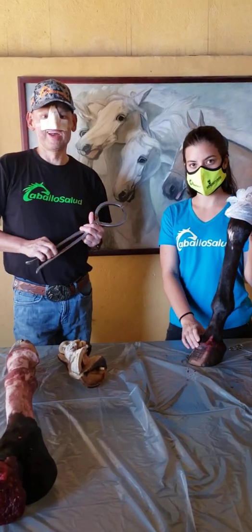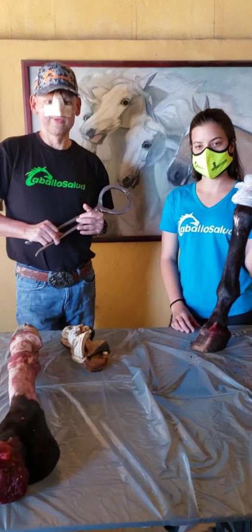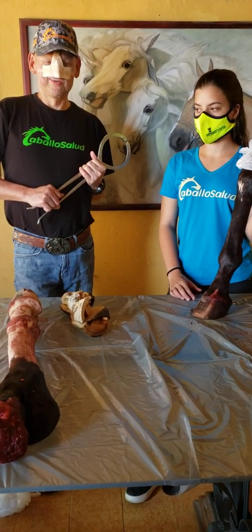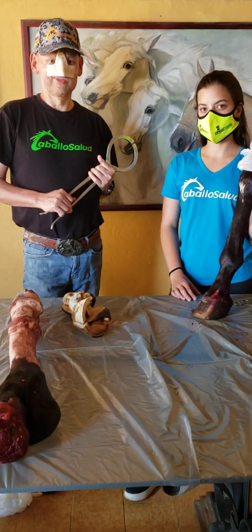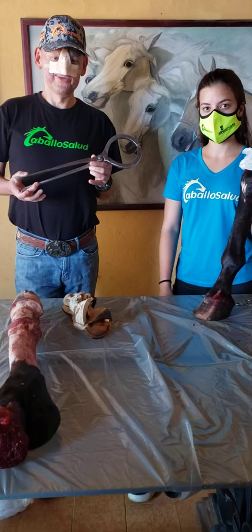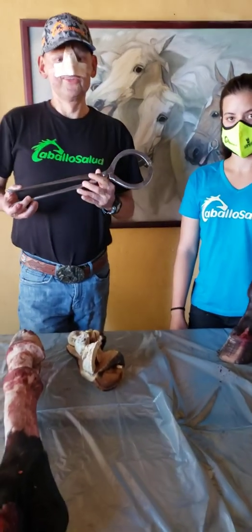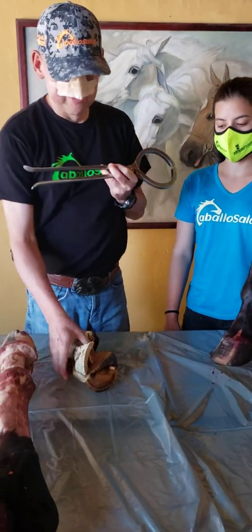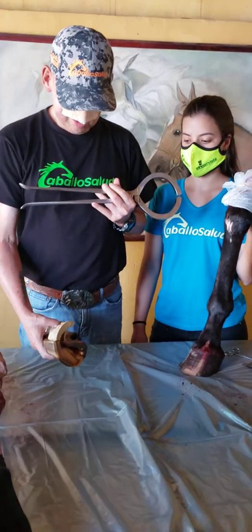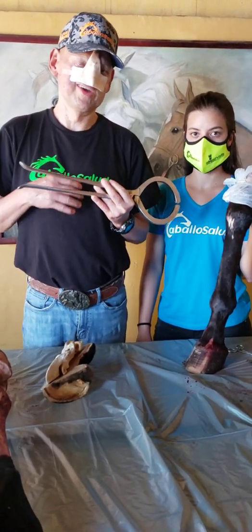My name is Dr. Carlos Rodriguez. I am from Caracas, Venezuela, inquiring veterinary practitioner. I'm going to show you on this video how to make perfect use of the hoof testers and show you which anatomical structures I am making pressure on to diagnose pain in the precise area.